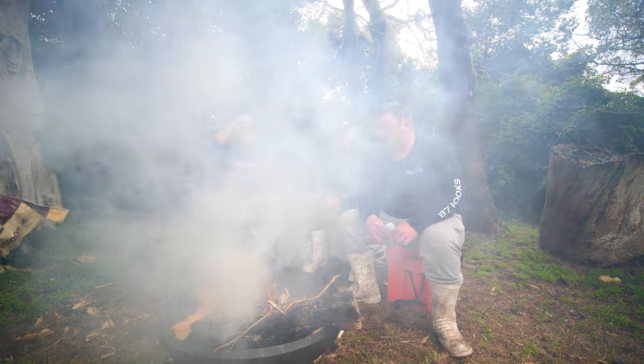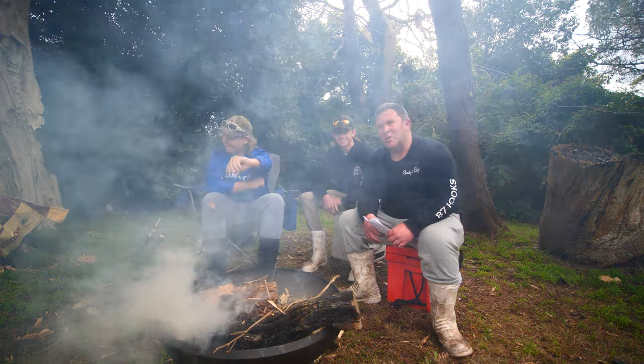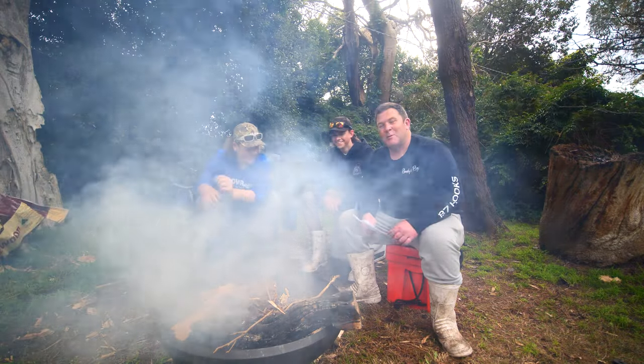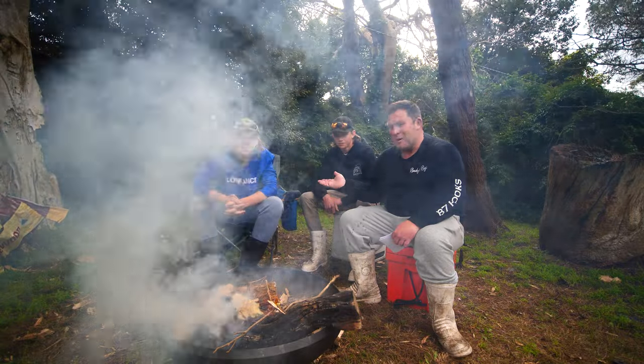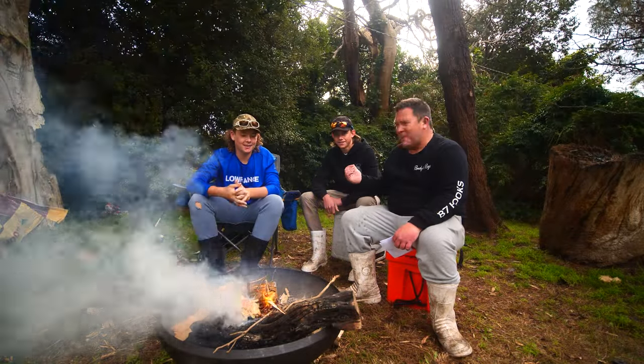G'day guys, we sniffed a bit of a lockdown coming so we're doing a different video today. We've got a young Marlin here and Ben.